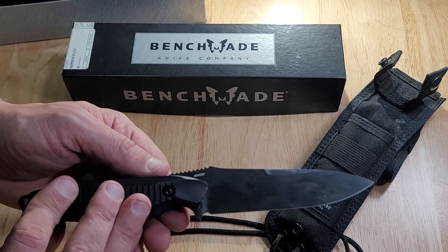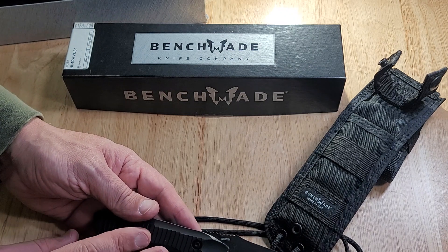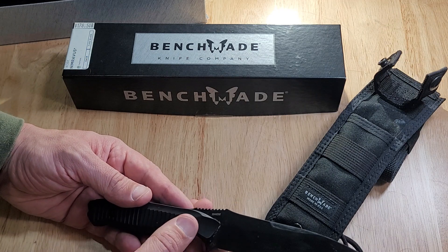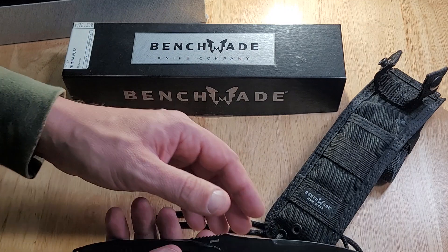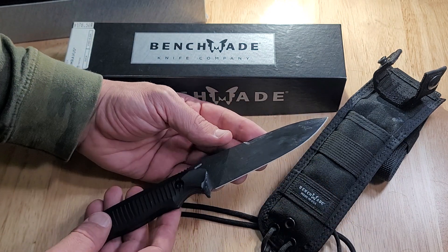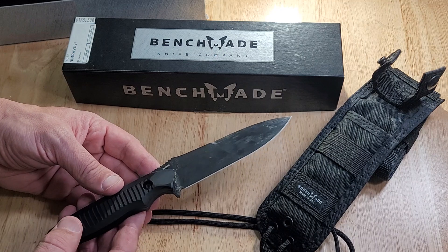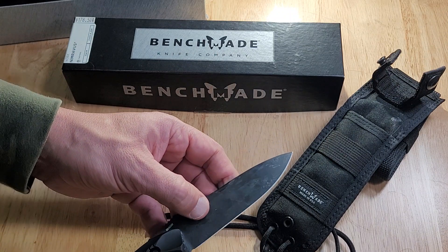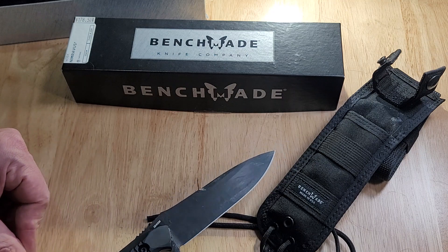It's made of 154CM steel, which it says right here. It's made by a company called Crucible out of the United States, and it's a modified 440C steel — that's what the 154CM is. It's a stainless steel with a hardness HRC of 58 to 61. Any roughness you see on here is not the knife — that's just the grease I put on there to protect the blade.